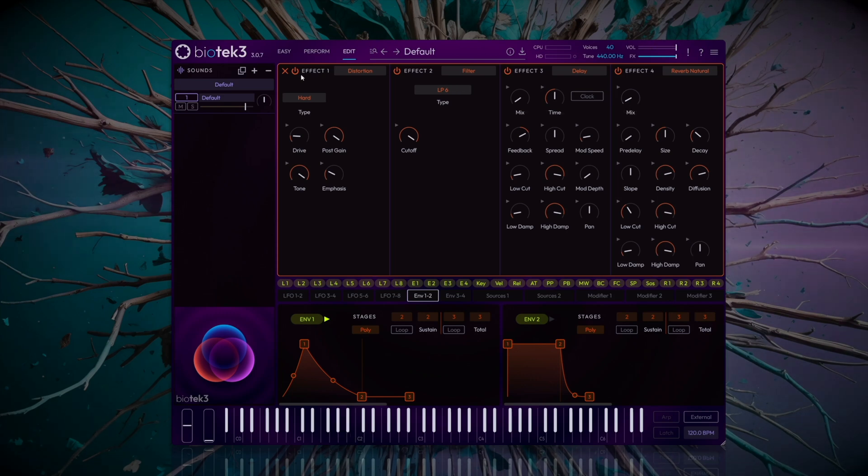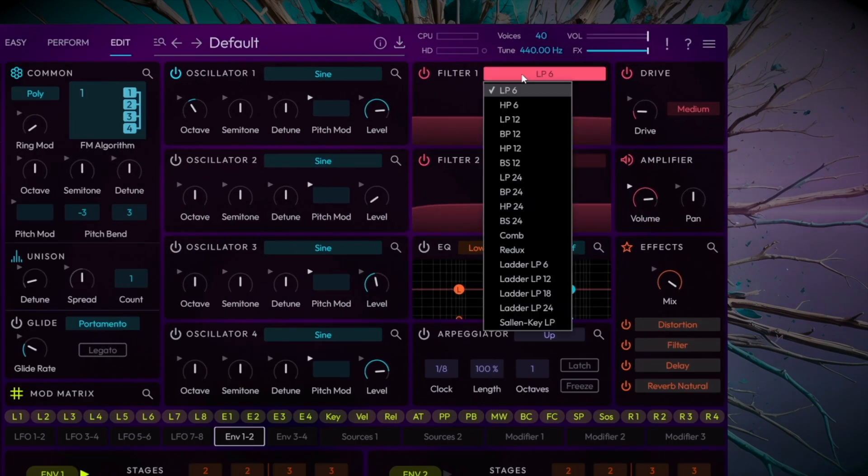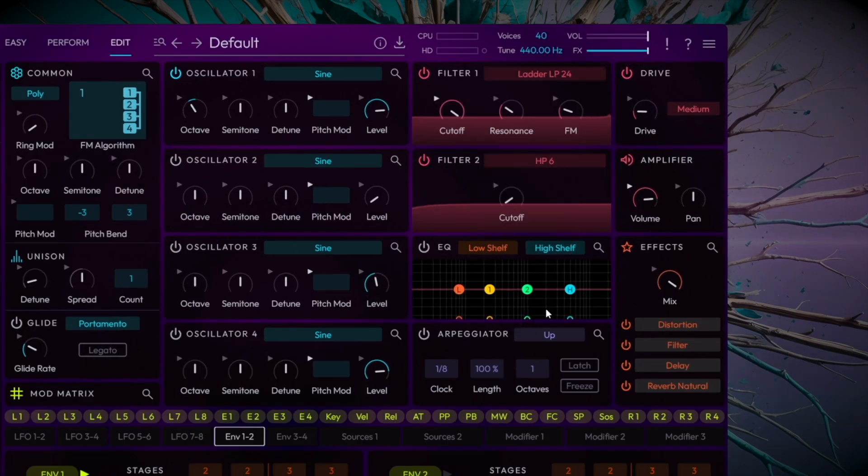Now let's close the effects section and go to filter 1. Here we load a ladder low pass 24 filter and bring the resonance and FM parameters right down. We'll set the cutoff frequency around 1400 Hz, which will give the sound more clarity and an extra punch.